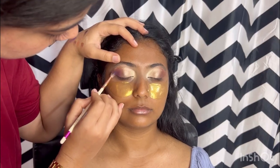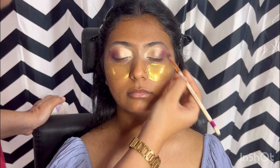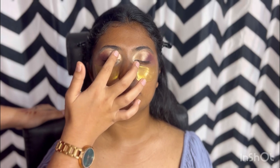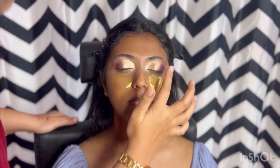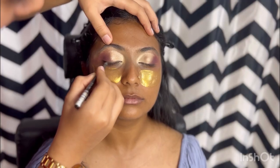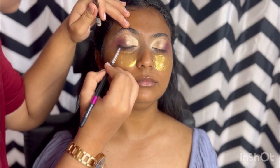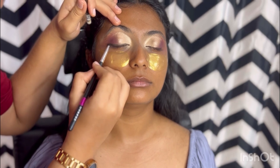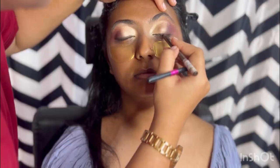I already love the color! On the outer corner, I am applying a purple — it's not a typical purple, it's more of a dark, purplish-black color. I am applying it using the 'Flower' shade from the Knotty Nude palette. I am smudging it with a gel liner to do the smudge liner, which is very trending and gives a very modern look.